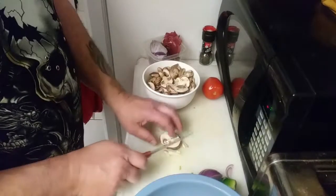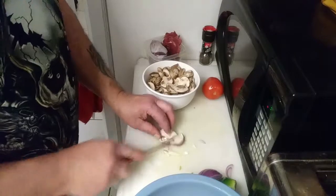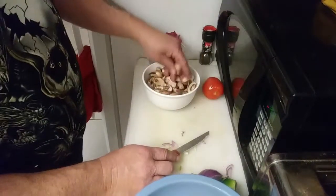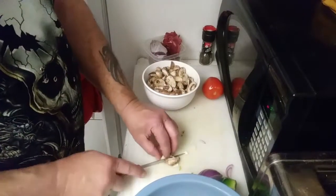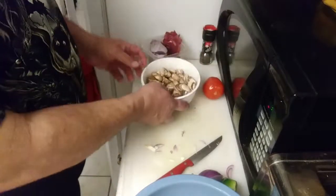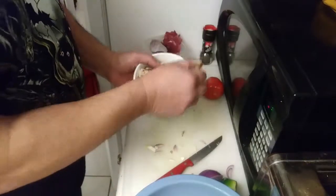Let's go ahead and do some of these mushrooms. They don't have to be any particular size — I don't want big big chunks of mushrooms, so chop them up a little. Oh man, that onion is strong! I already went ahead and rinsed these off.